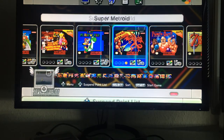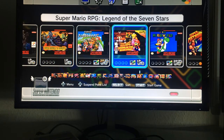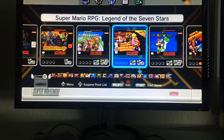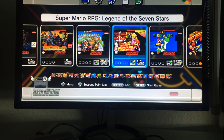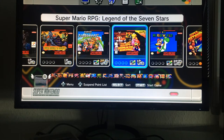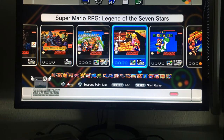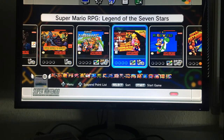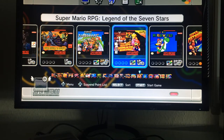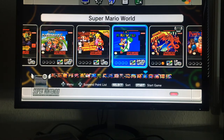Super Mario RPG: Legend of the Seven Stars — I never played it. It was co-made by Square Enix and I believe it wasn't released in Europe. It's very interesting but similar to Earthbound — it's completely new to me.